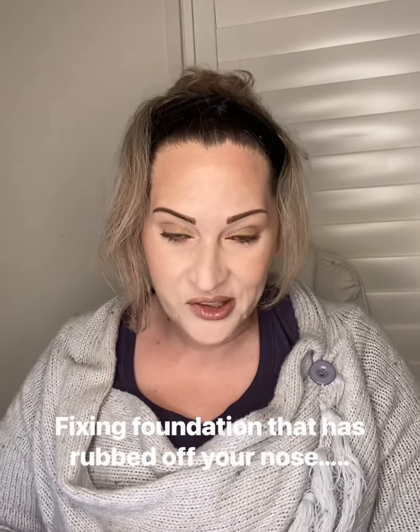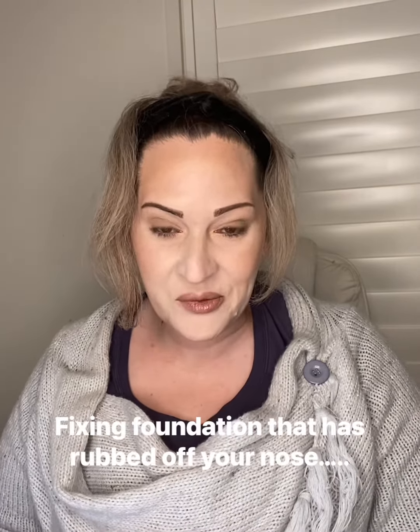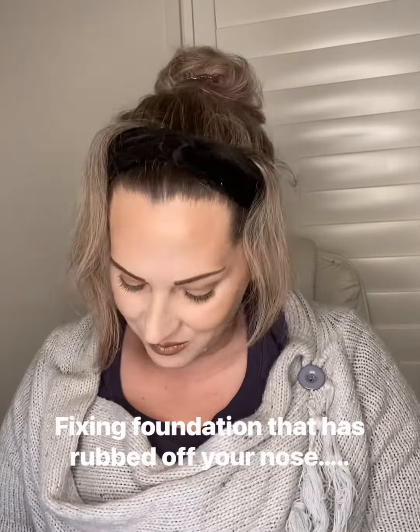There is nothing worse when you've just done a full face of makeup and you have a runny nose. Whether it's hay fever, whether it's a runny nose because you're cold, whatever it is, I can tell you how I fix it.